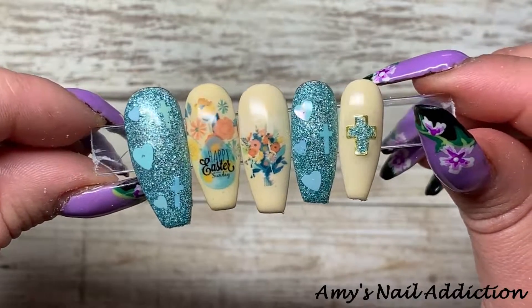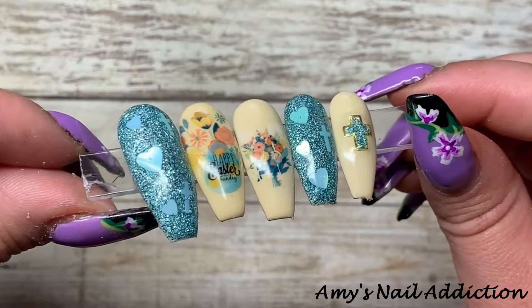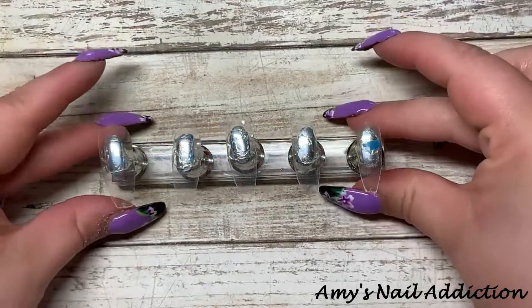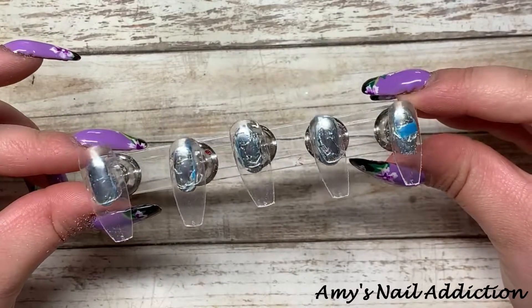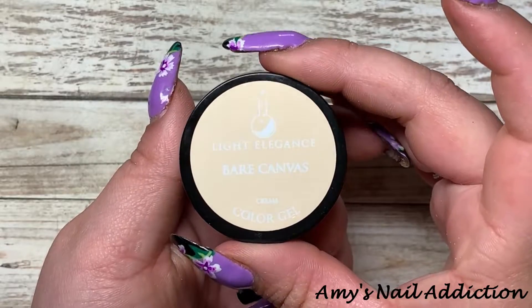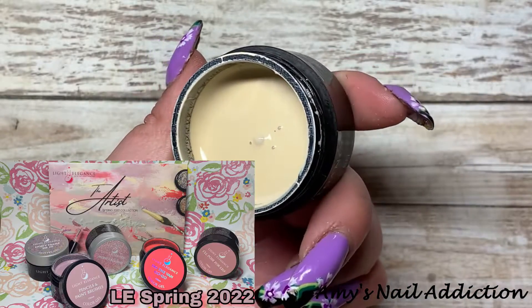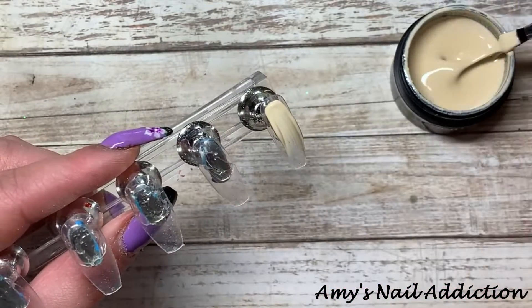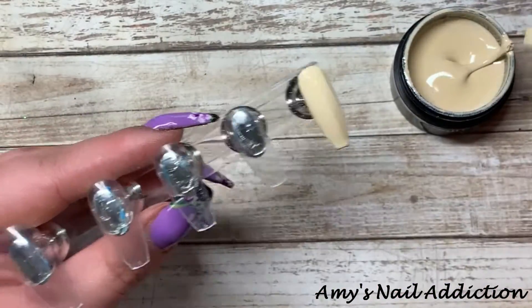Hey everyone, it's Amy and today I'm going to be showing you how to create these Easter nails. I'm going to do this set on some press-ons with all my sizes picked out in the long coffin shape. For my first color I'm going to start out with Light Elegance's 'Bare Canvas' from their recent spring collection — a yellow vanilla bean type of color — and I'm going to paint this on three of the nails as a background.